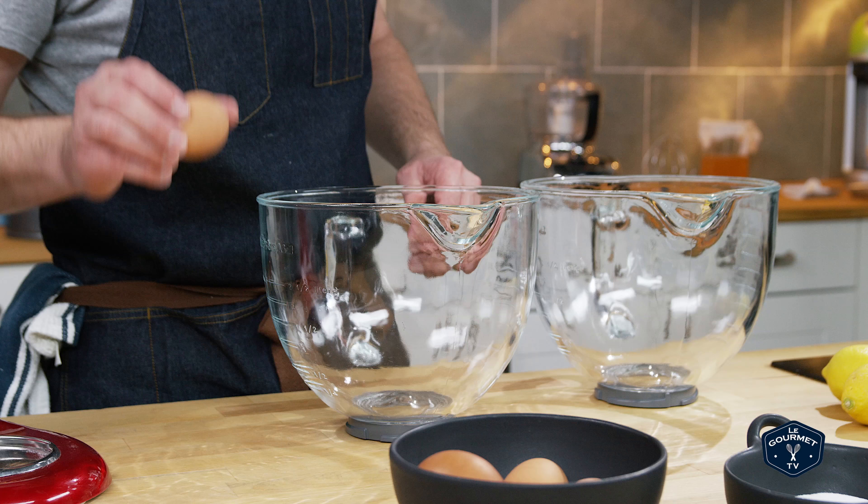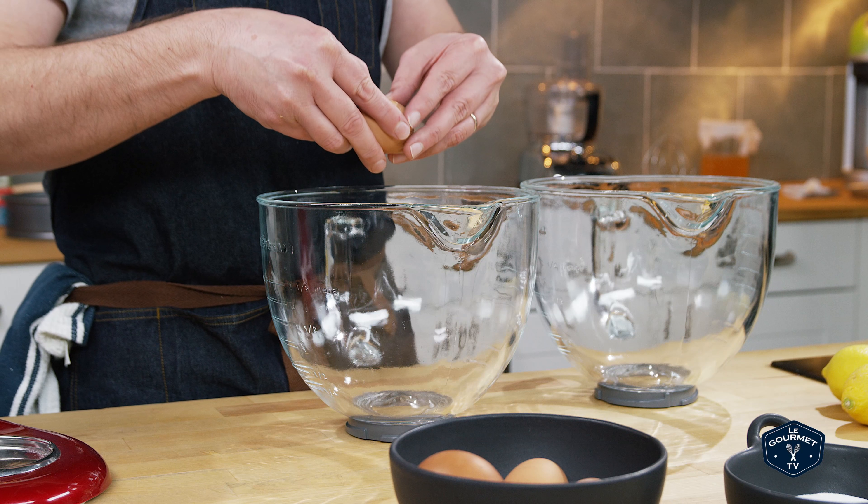This is one of those cakes where I never know what the first step should be, so today I just started with separating my eggs — yolks in one bowl, whites in another.